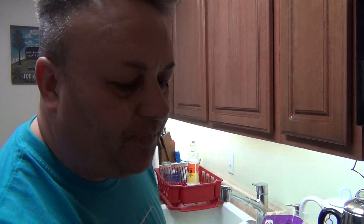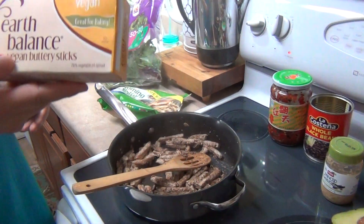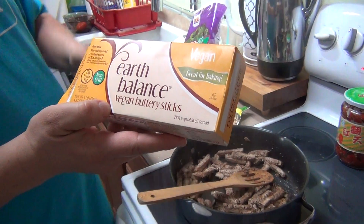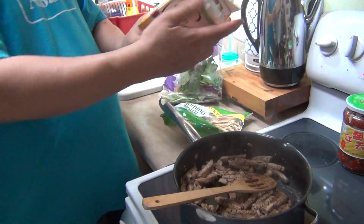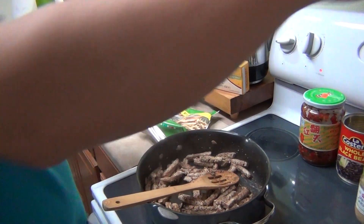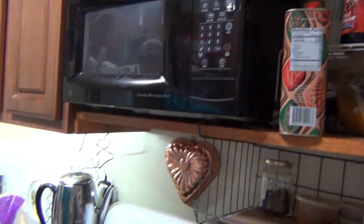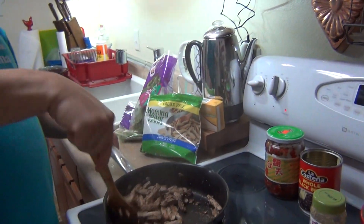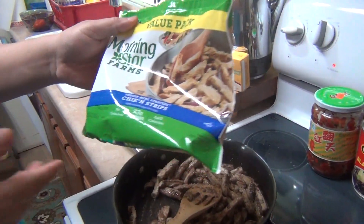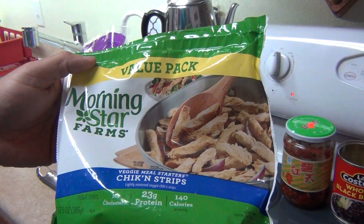Some stuff was already done — like this, for example, Diane had made that a couple days ago, so we're trying to use it up. First of all, what I did was I put Earth Balance butter in it — it's a vegan butter, vegetable oils and stuff. Now that we're on plant-based, we're trying not to use oils as much. So this is what it is: it's the Morningstar Farms chicken strips, plant-based.